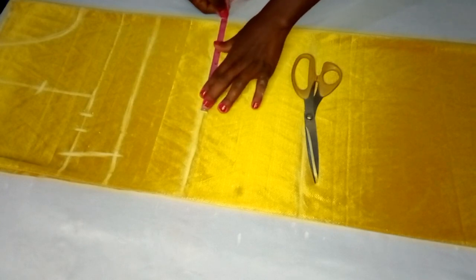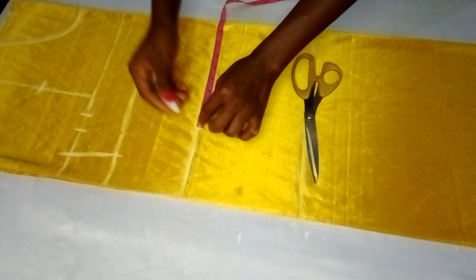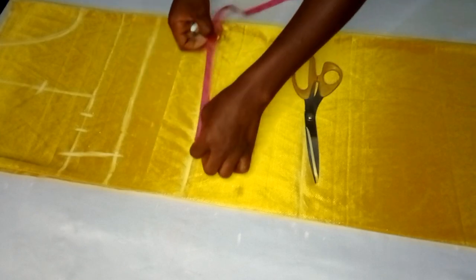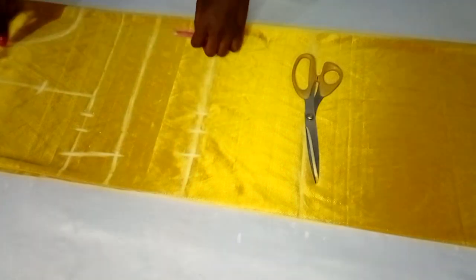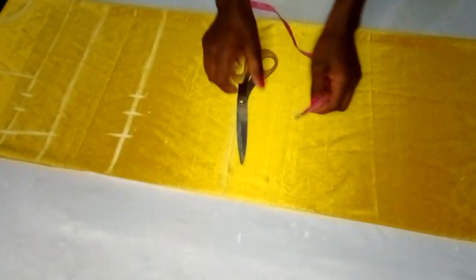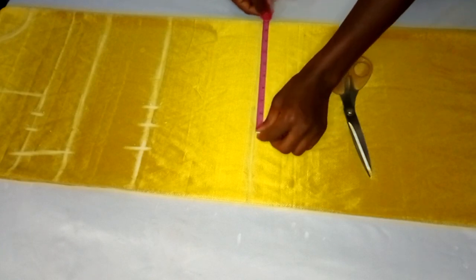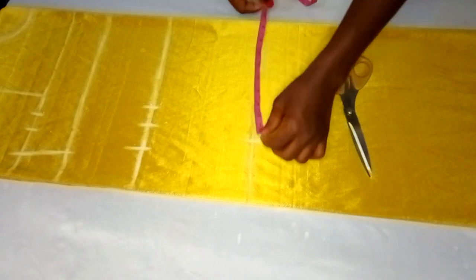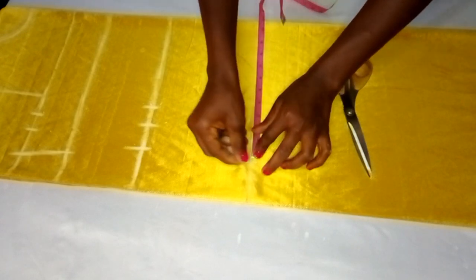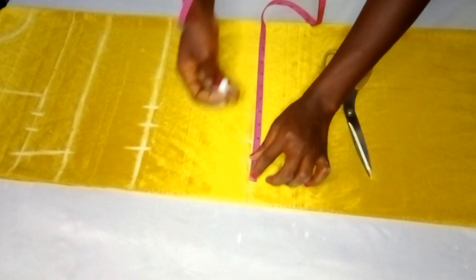Her waist measurement is 31 inches divided by four is 7.75 inches — I'll mark it and add one inch for sewing allowance and one and a half inches for ease. Next is her hip measurement: 39 inches divided by four is 9.75 inches — I'll mark that and add one inch for sewing allowance and one and a half inches for ease.